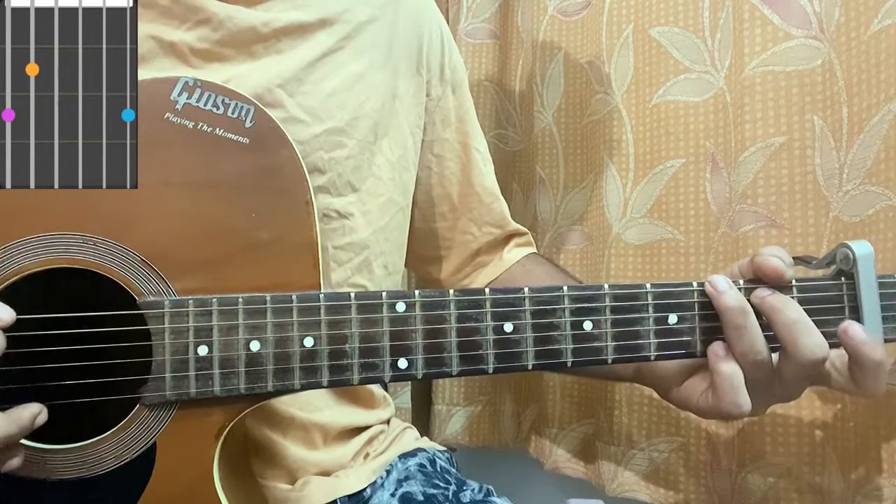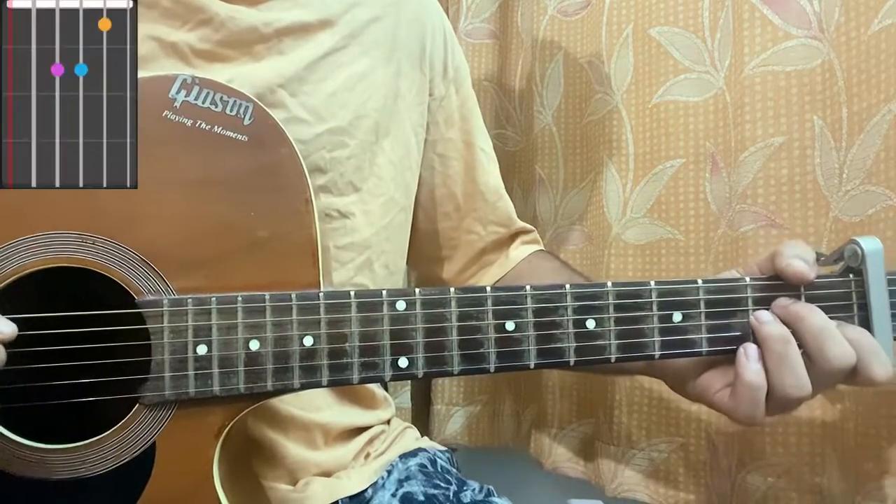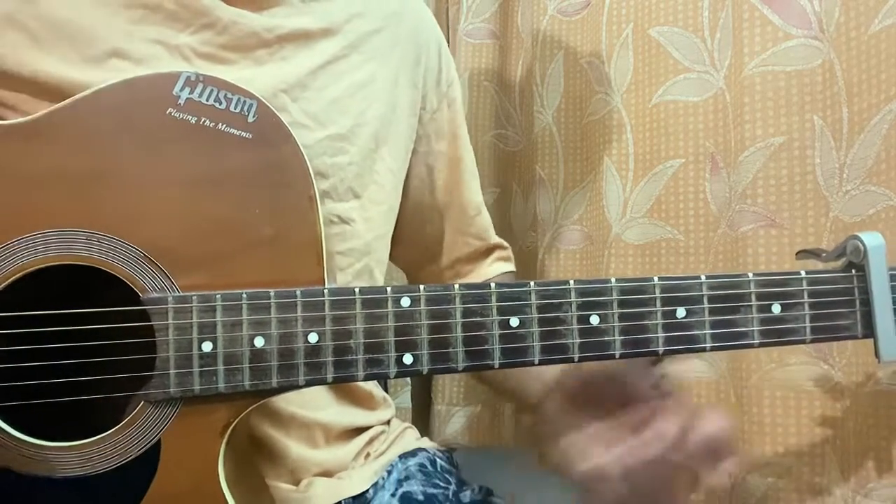Got a G: 3, 2, open, open, open, 3. A minor: mute, open, second, second, first, open. And an F major: 1, 3, 3, 2, 1, 1.